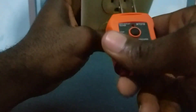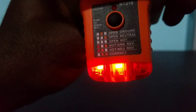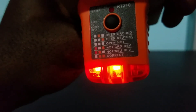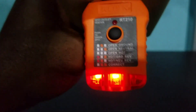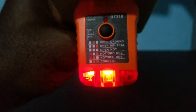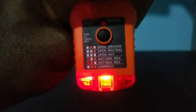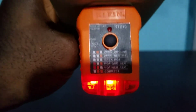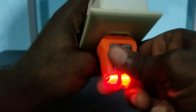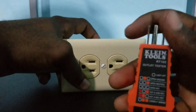Let me try the GFCI tester and see if I get a brighter light. Yes, I'm getting a brighter light with the GFCI tester — hot and neutral reverse. If I turn off some of my lights here, you can better see it. Yes, with the light turned down you can clearly see that the hot and the neutral is reversed. I don't think I need to troubleshoot this outlet any further — that should give you a pretty good demonstration of how this outlet tester works.